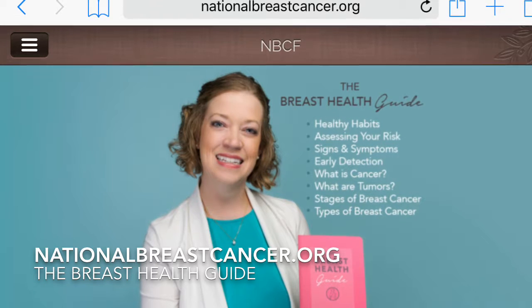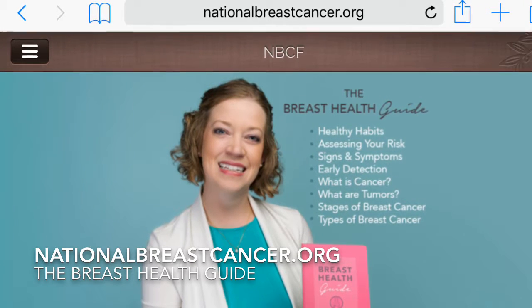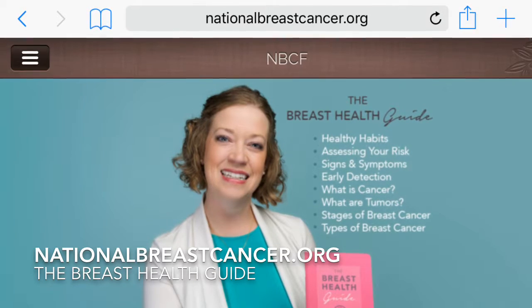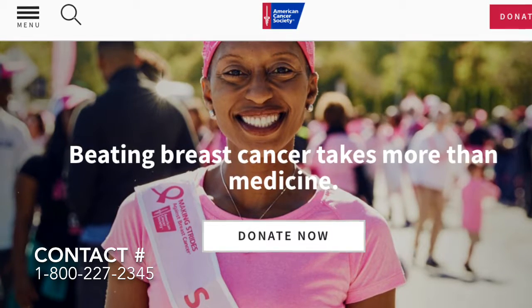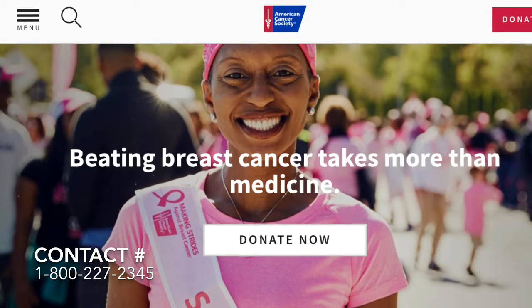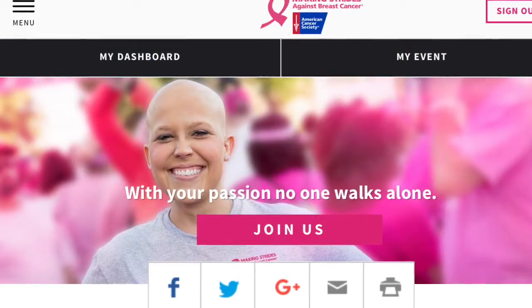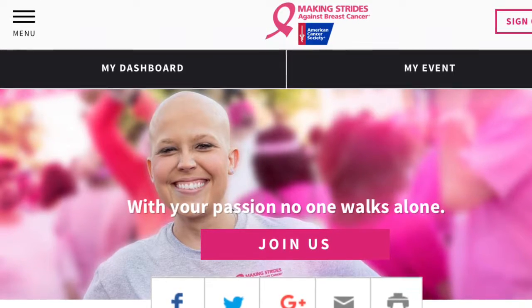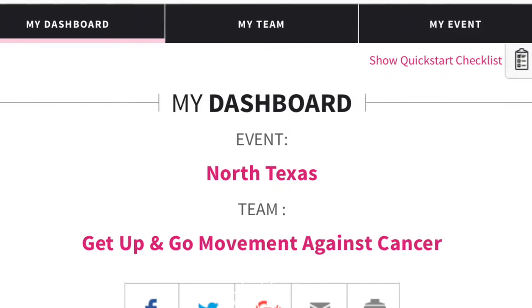For more information, check out nationalbreastcancer.org to get the free Breast Health Guide — it discusses healthy habits, assessing personal risks, signs and symptoms, early detection, and the stages and types of cancer. To find out how to get a free mammogram, contact your local American Cancer Society at cancer.org or call 1-800-227-2345. Also, on October 28th I'll be participating in Making Strides Against Breast Cancer of North Texas — show your support by donating to my team, Get Up and Go Movement Against Cancer. Click the link in the description box.